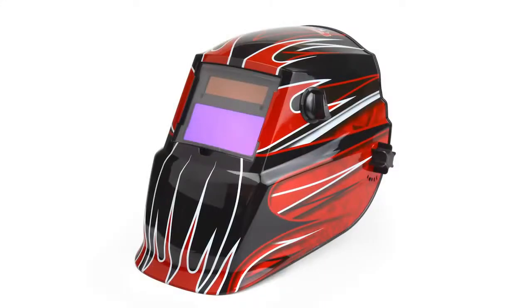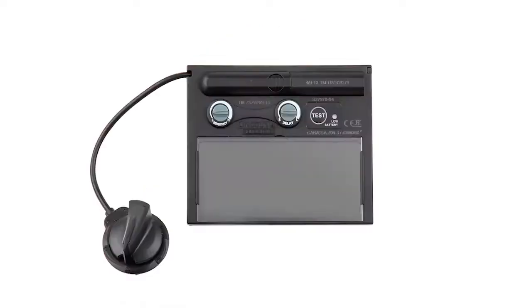Auto darkening welding helmets have a lens that automatically changes from light to dark when the welding arc starts. This is called the auto darkening filter, or ADF.